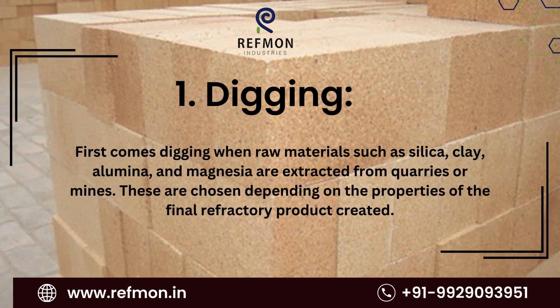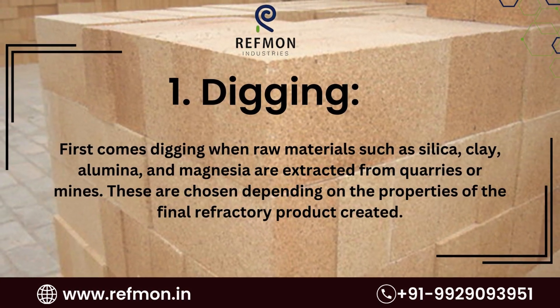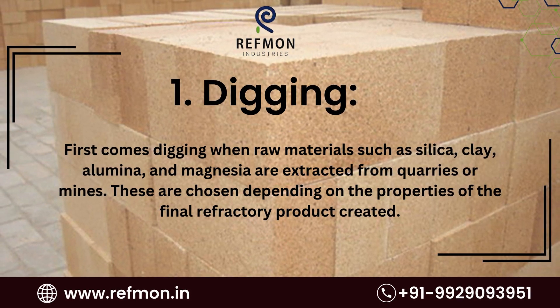1. Digging. First comes digging, when raw materials such as silica, clay, alumina, and magnesia are extracted from quarries or mines. These are chosen depending on the properties of the final refractory product created.